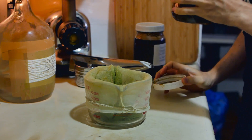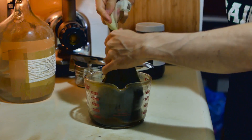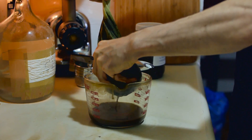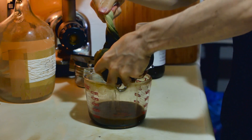So first we pour the liquid in — do it gently as if you were a grandmother. Then we strain it through a nut milk bag. Do it by hand at first, squeeze out as much as you can. Don't do it so hard that you rip the bag or you'll have to buy a new one, and that doesn't make for a fun Saturday afternoon, does it?